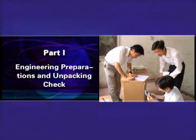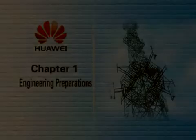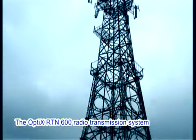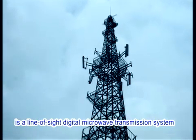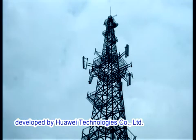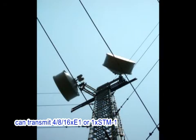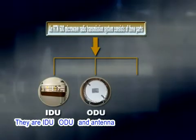Part 1: Engineering Preparations and Unpacking Check. Chapter 1: Engineering Preparations. About the Equipment: The Optics RTN600 Radio Transmission System is a line-of-sight digital microwave transmission system developed by Huawei Technologies. Each radio frequency carrier of the Optics RTN600 can transmit 4, 8, or 16 E1, or 1 STM-1. An RTN600 microwave radio transmission system consists of three parts: IDU, ODU, and antenna.